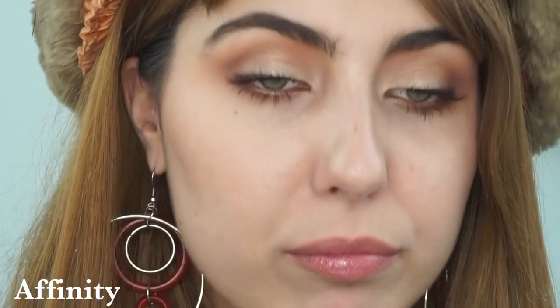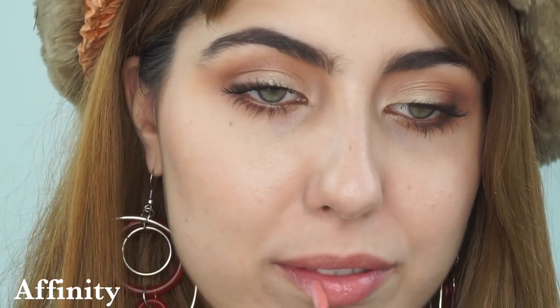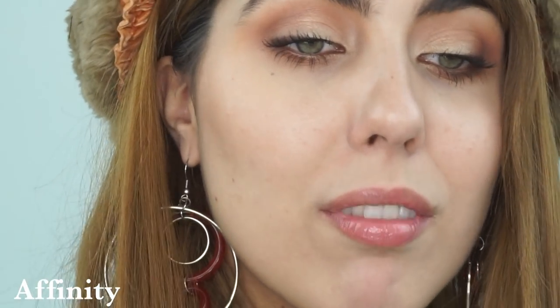Affinity is the first shade my eye immediately went to and fell in love with. It's a warmer, more true pink — a little brighter than the previous colors. I love wearing this on its own too; it's so life-giving to the face. They're all just gorgeous — even on the back of my hand you can see the way they pick up the light beautifully.